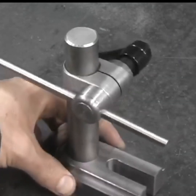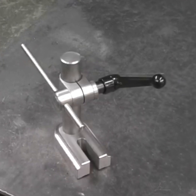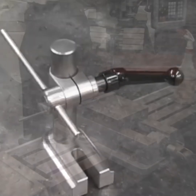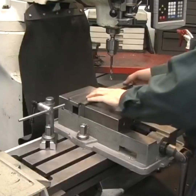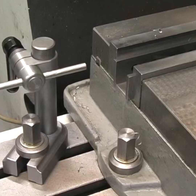Here's a pretty cool shop project I wanted to share with you. This is a positioning stop for a milling machine, and the cool part is that it was made all on a manual milling machine. It's bolted onto the table and used to locate the workpiece in a repetitive fashion.